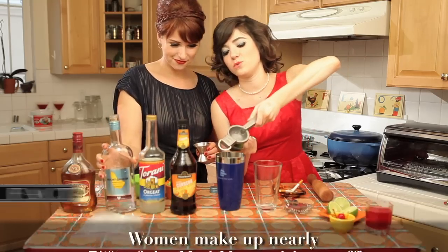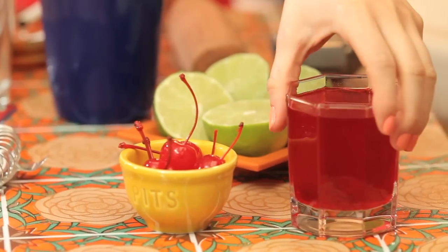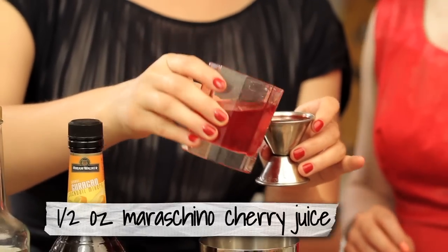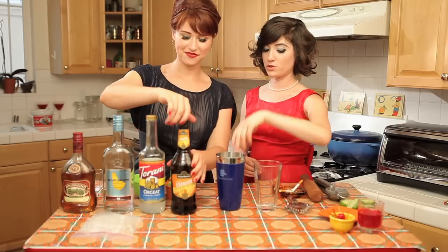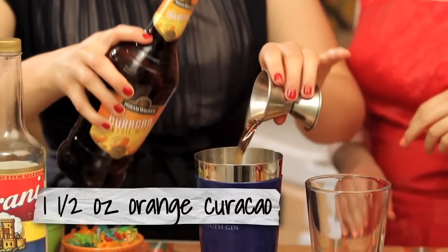Then we'll add two whole limes and one part maraschino cherry juice — this is just the leftover liquid from the jar with the cherries, so you don't have to buy anything additionally. Except for all this stuff. Then we're going to do one part of the orange liqueur. We have this kind, but you can use any kind of orange liqueur you want, whatever you have around the house.